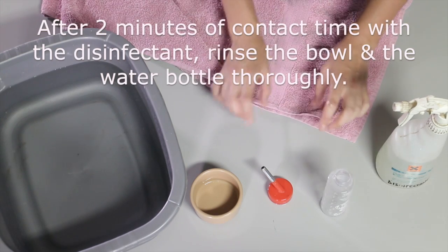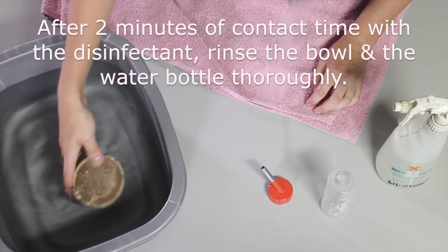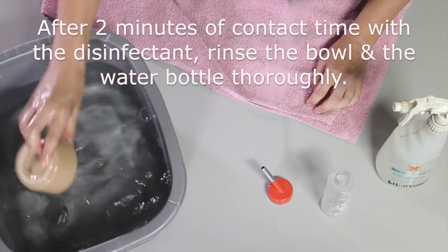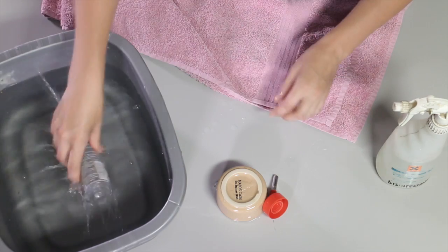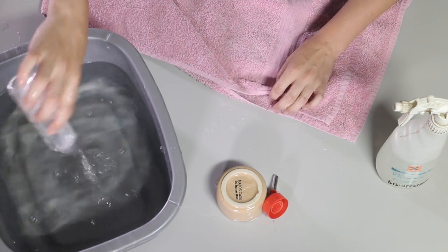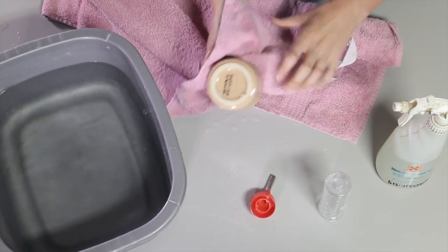After two minutes of contact time with the surface of the bowl and the bottle, I can then rinse these items thoroughly. I want to make sure that I remove all of the disinfectant. Normally you would rinse under running water at the tap. Then the last step is to dry these before preparing the food.